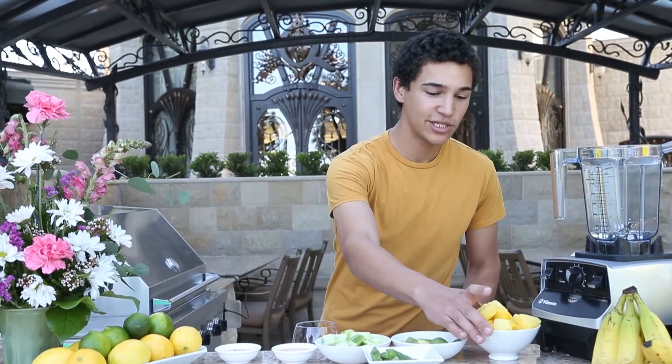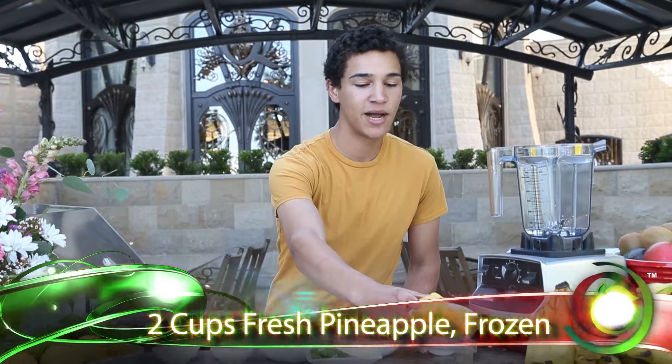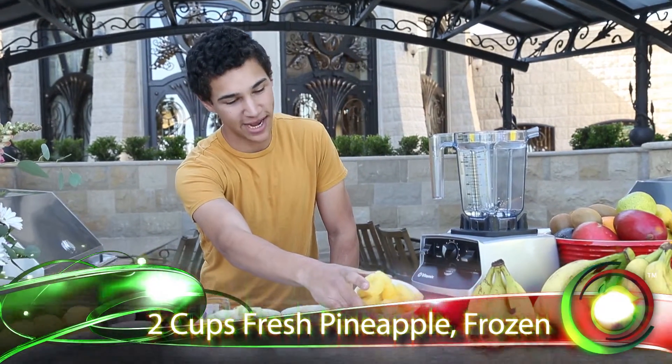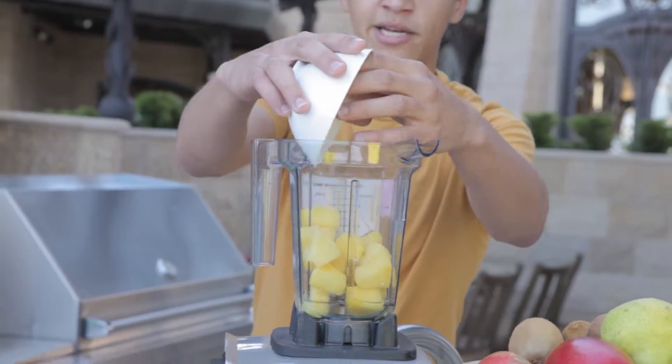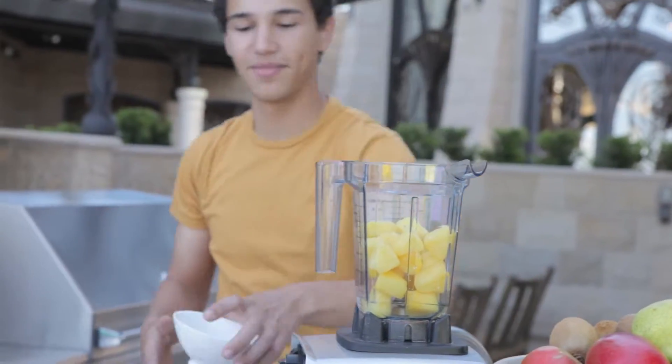So, first ingredient is two cups of fresh pineapple, which we froze overnight. I have a little water in the bottom of my blender to make this frozen pineapple blend a little easier.